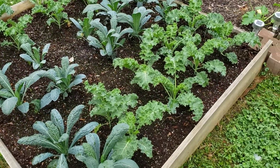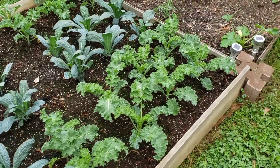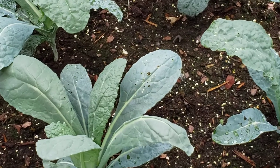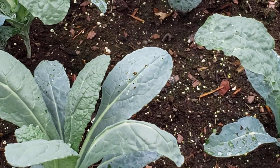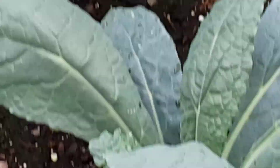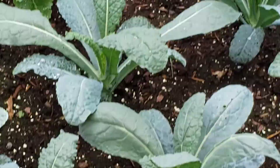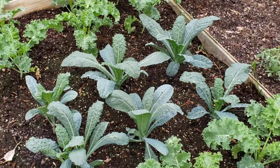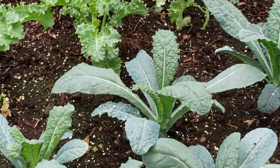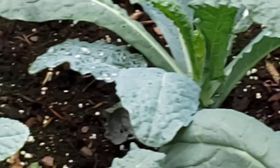We've had a lot of rain lately. I'm going to zoom in a little bit so you can see this dinosaur kale — see a couple little holes in some leaves. That tells me something's been chewing on them, and I'm going to have to blast them with some water to try and get some of these pests off.